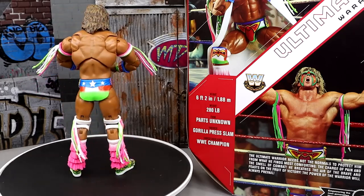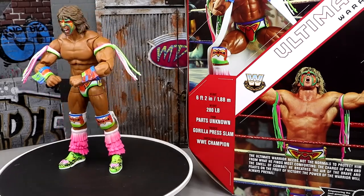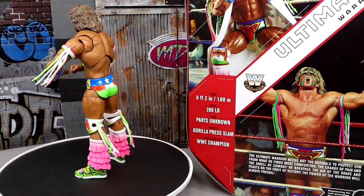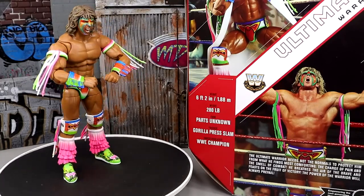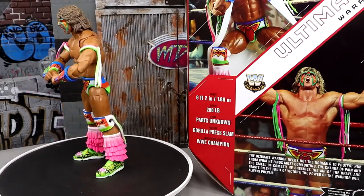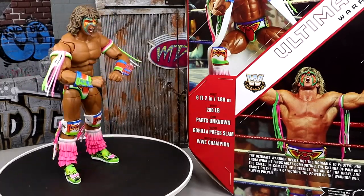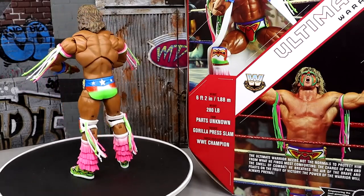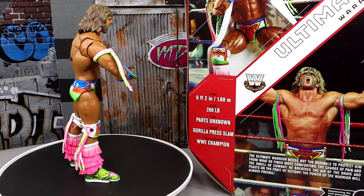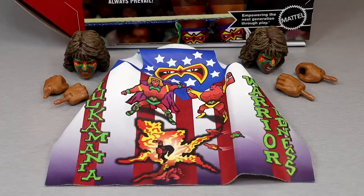It is Target exclusive, so if you guys hit up your Target stores, it should be hitting. My Target is usually on top of putting things out and they haven't put out any of the new Legends — they put out one Legends Hulk Hogan and that is it. But we're going to dive into the accessories you get with the Ultimate Warrior, then take a closer look at the figure itself, and take a look at some comparisons up next to some other Ultimate Warriors.